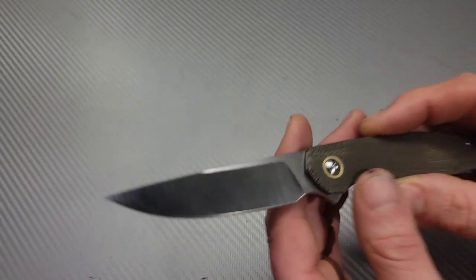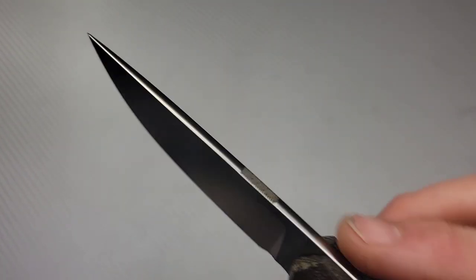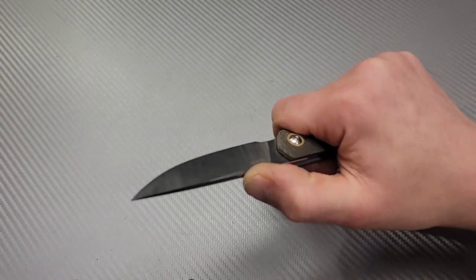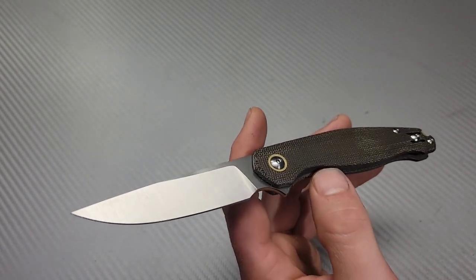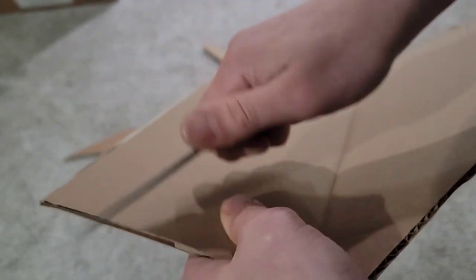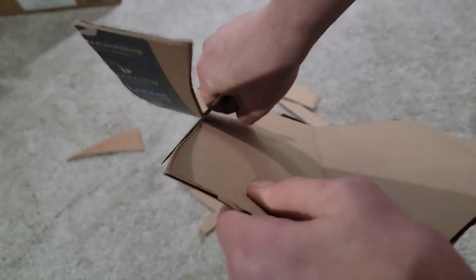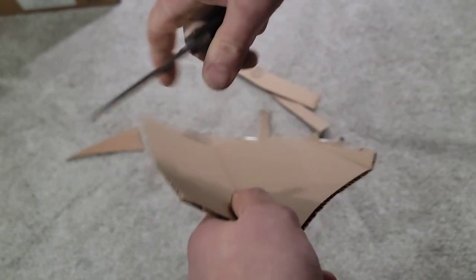The blade stock is pretty thick — it is a crown spine and it does have jimping in a great place. However, the geometry is not the best. It's 20 thou behind the edge. It does cut pretty good — I had no issues with regular cardboard, but when I got to the thicker stuff I did. With lightweight cardboard it blazed right through; I had a good amount of leverage into my cuts, no issues.